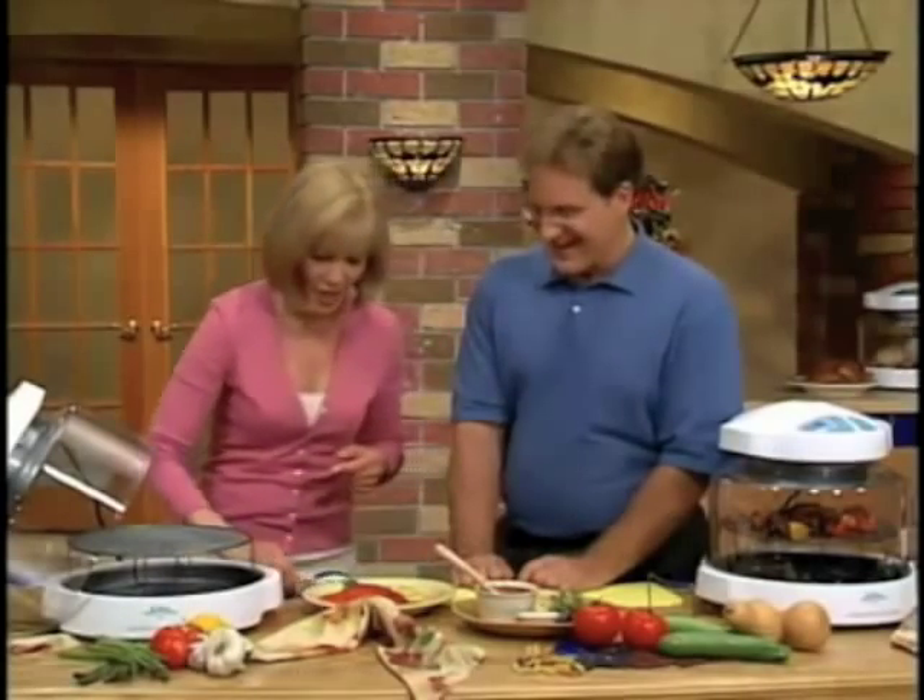A thick steak, too. Isn't that a gorgeous steak? Oh, you know this is gonna be good. They were moist, moist, moist.